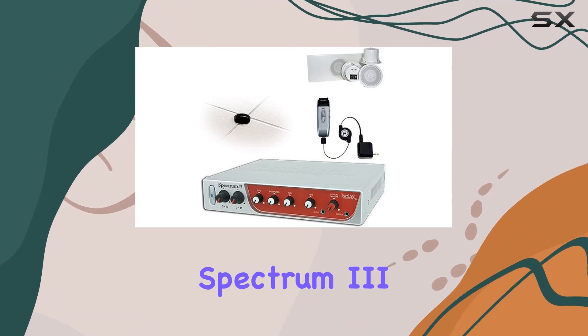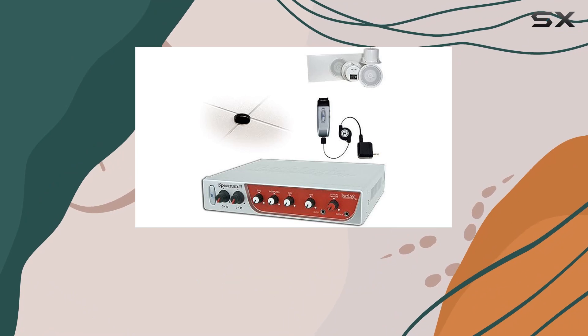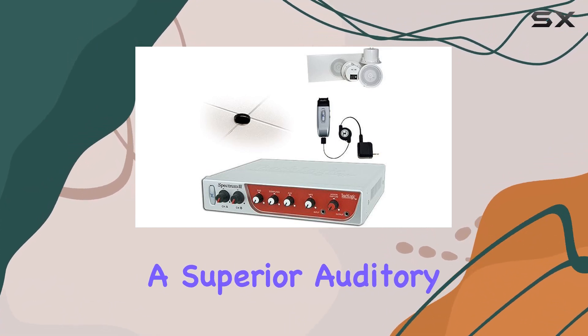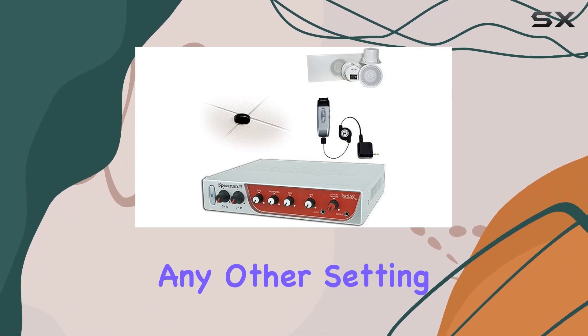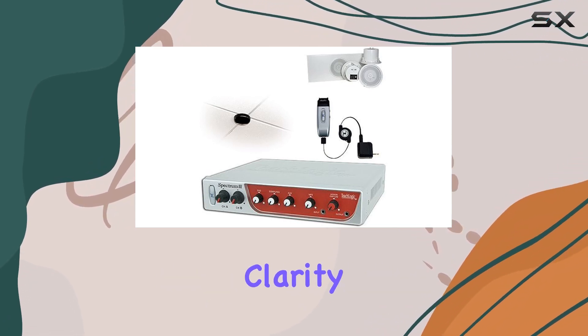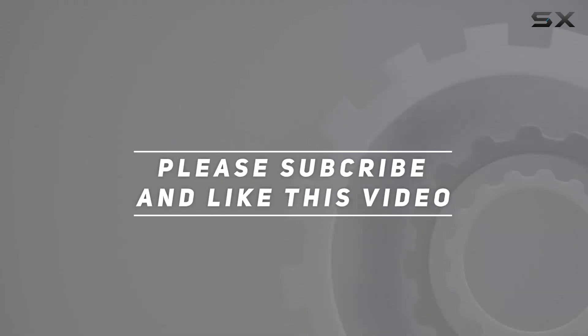The TeachLogic Spectrum 3 Sapphire audio system is a game-changer for those who value clear, crisp sound. Say goodbye to audio frustrations and hello to a superior auditory experience. Whether you're in a classroom, a boardroom, or any other setting, this system is designed to make your voice heard with unparalleled clarity. Check out the video description for updated price, and thank you for watching.